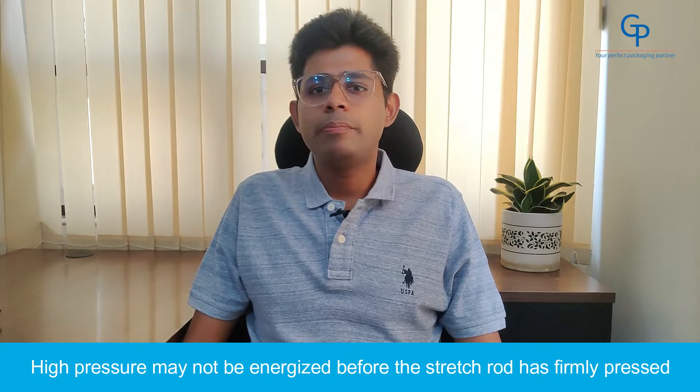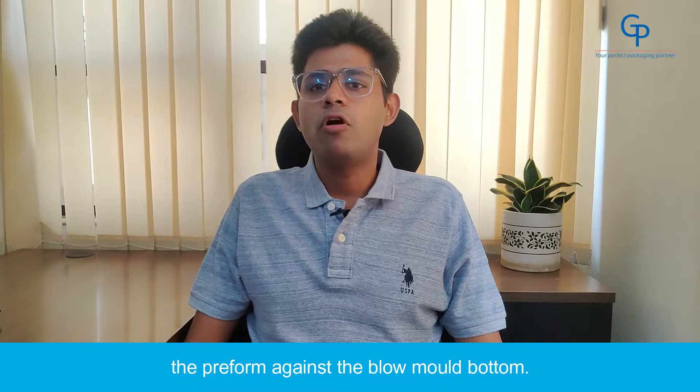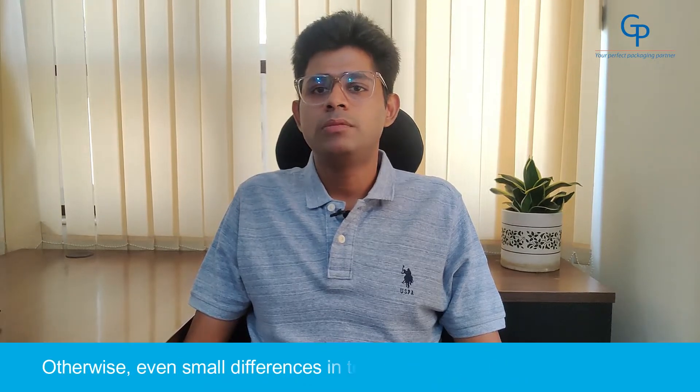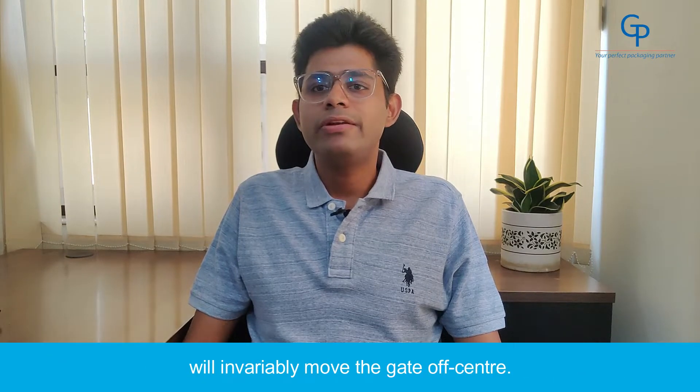3. High pressure is too early. High pressure may not be energized before the stretch rod has firmly pressed the preform against the blow mold bottom. Otherwise, even a small difference in temperature or preform wall thickness will invariably move the gate off center.